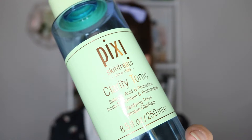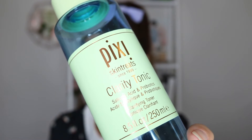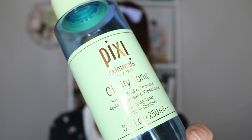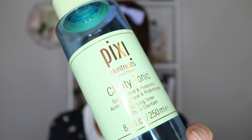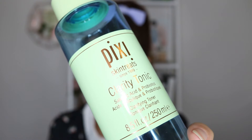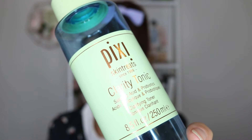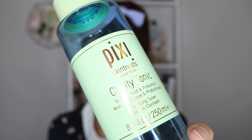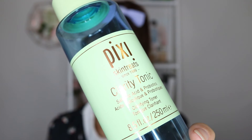Today we're just going to be having a look at my Pixi by Petra Clarity Tonic — you can see I'm nearly out. So the first thing we're going to do is start with the front of the label. All brands usually have their brand name, the name of the product, and they will also list some of their key ingredients on the front. You can see here salicylic acid and probiotics are their key ingredients — these are what they are marketing the product with and using as selling points. Next you'll find the size at the bottom, usually displayed in fluid ounces as well as mils.